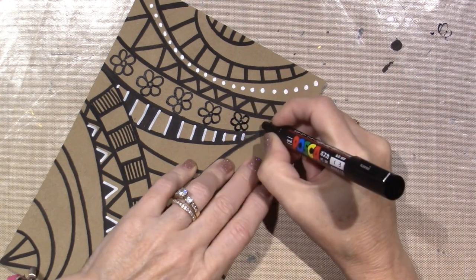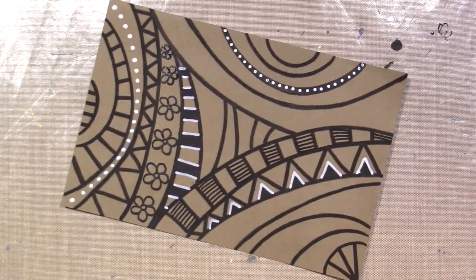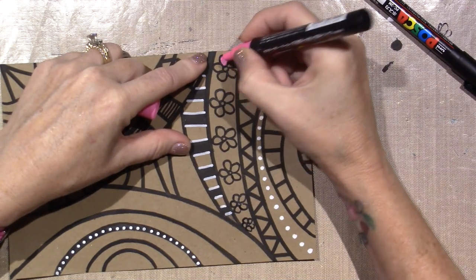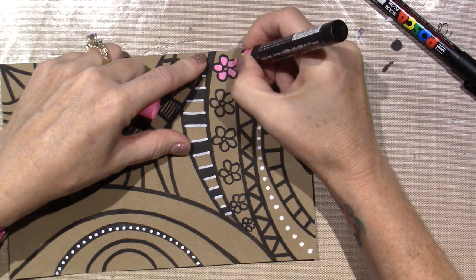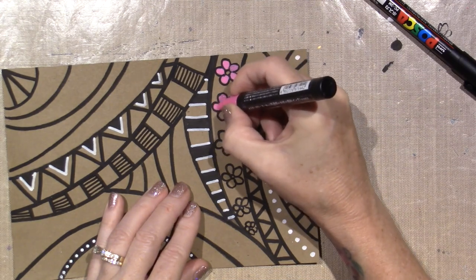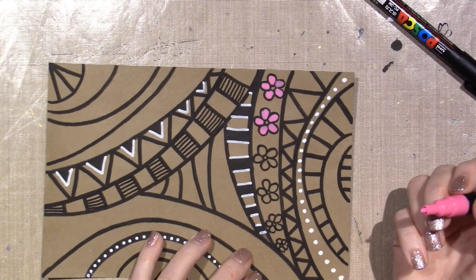I'm trying to use the whole space of the row here, so this one's going to be a little smaller. It's hard for me to go small. Let's see what the pink looks like on the craft. Oh my gosh, I knew it — it's so gorgeous! Oh, it's mixing with the black a little bit, so you should make sure your black is dry. But it is pretty. I'm a sloppy colorist. I'm going to let that dry because I will peel the paper.